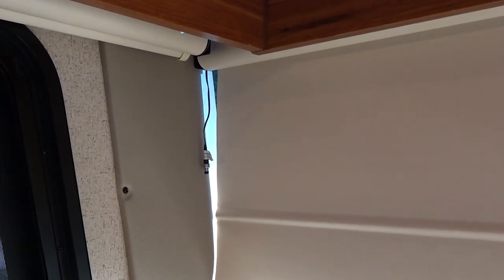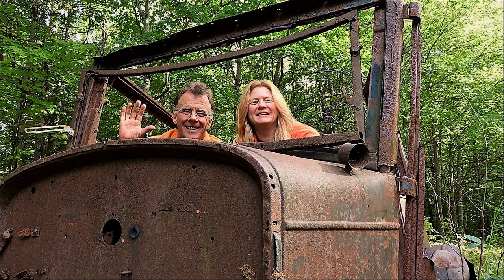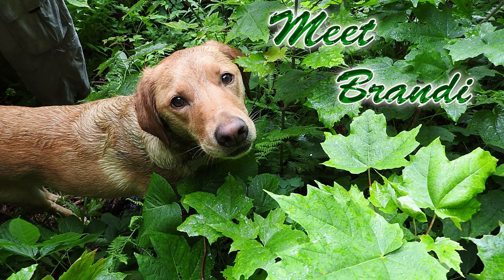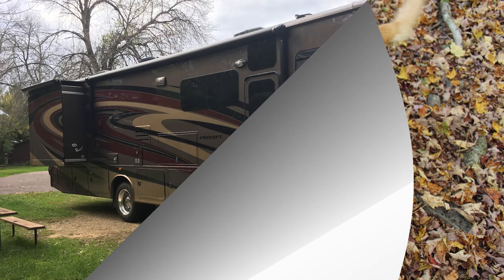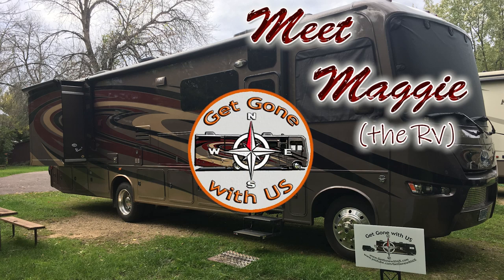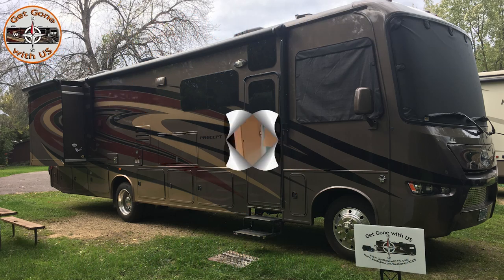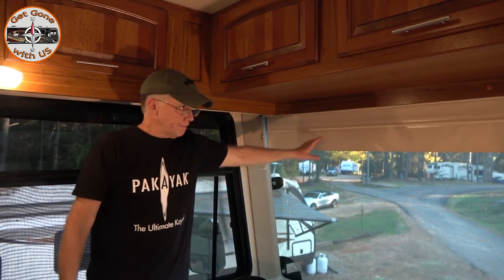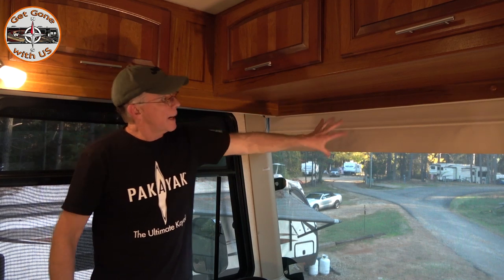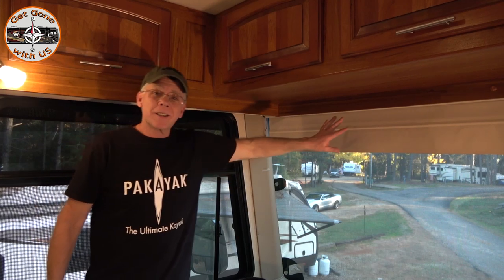If you have one of these wires hanging down next to your windshield and you're wondering what it is, stay tuned. In today's video we're going to adjust our MCD motorized windshield shade. Over the last three years it's kind of come down a little — it doesn't go as high as it used to. Some of you may not know, this is also a sun visor.